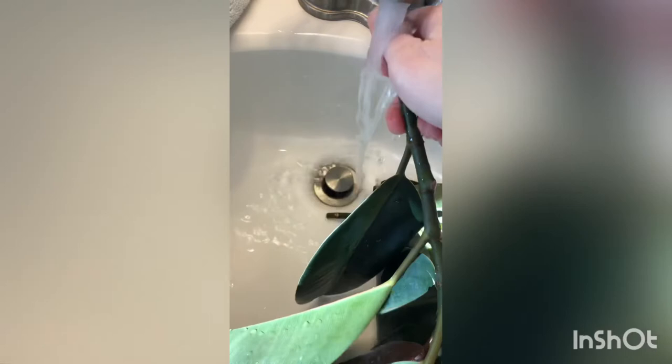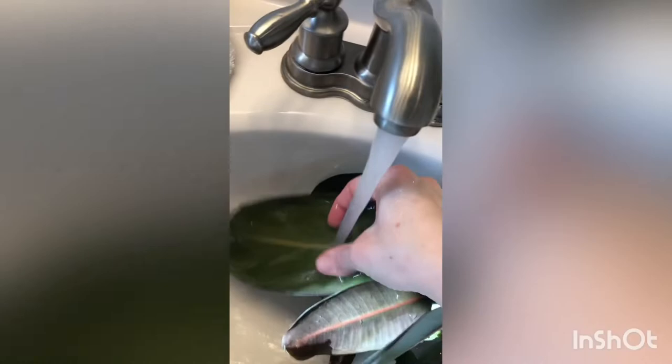You want to rinse off the top and bottom of each leaf, and I'll also rub each of them down to make sure there's no webbing stuck that I didn't see. I'm going to do this with each of these stems, getting in between every nook and cranny. The water isn't super cold or super warm - I don't want to shock the plant too much, but I need enough power from the water to rinse off all these mites.